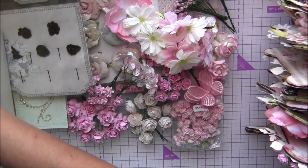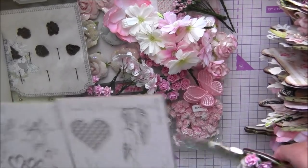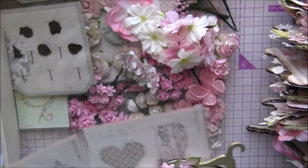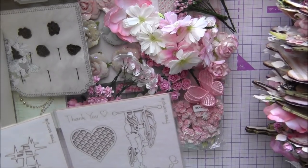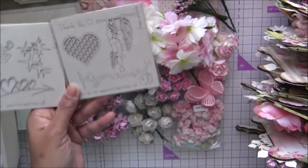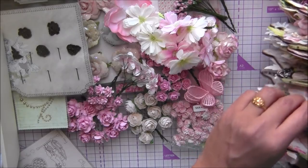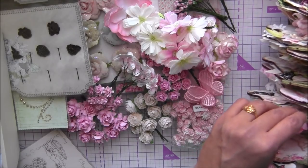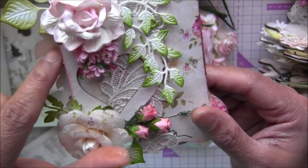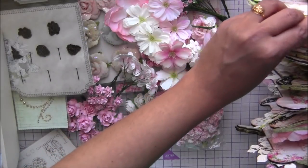I have two Scrapnik chipboard pieces - I used one right here on one of the pages. When you cut the heart shape out, there's a heart-shaped negative piece left. What I did was put some lace underneath and use the negative cutout piece on one page, so you don't waste it.